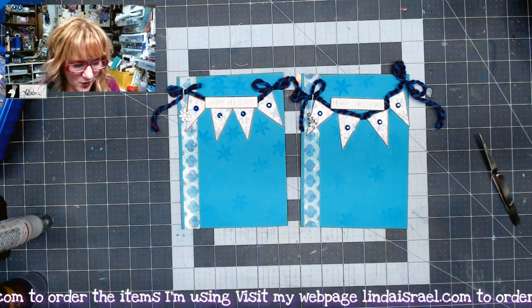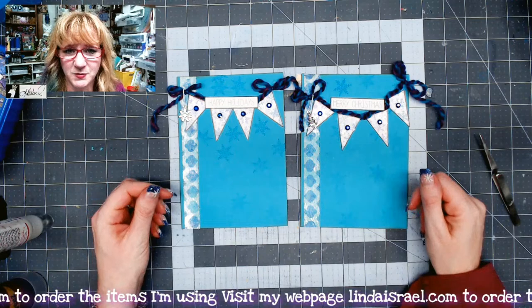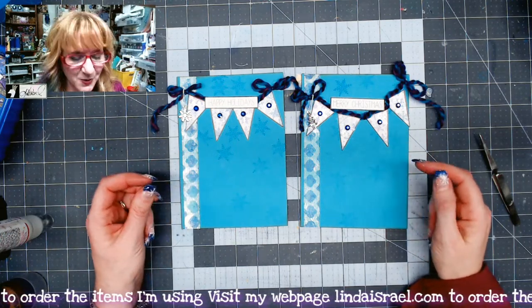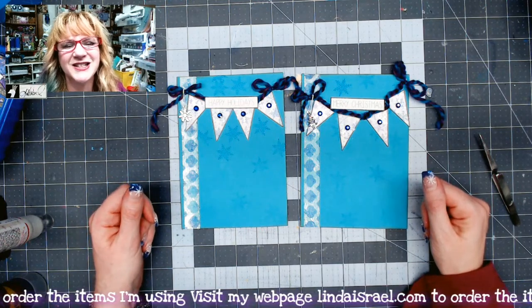I hope you enjoyed this quick little tutorial to kind of inspire you. Do check out the description box below for the Christmas Peacock kit — I still have some of those available, so definitely pick one of those up. Thanks so much for watching everybody. See you later!